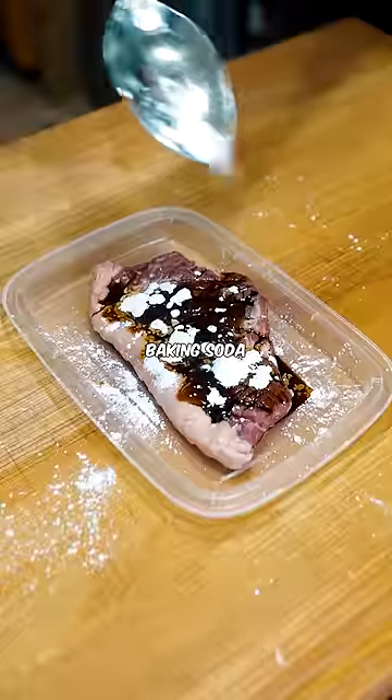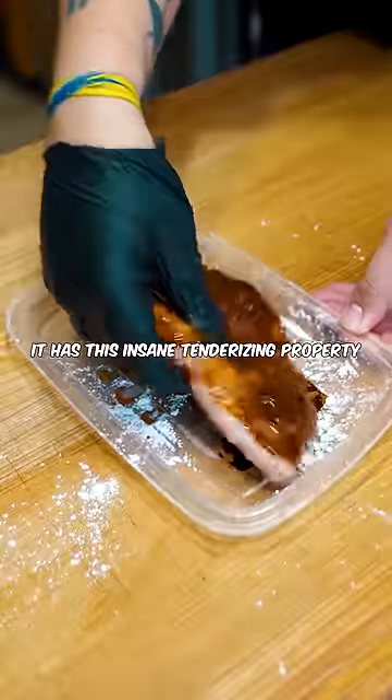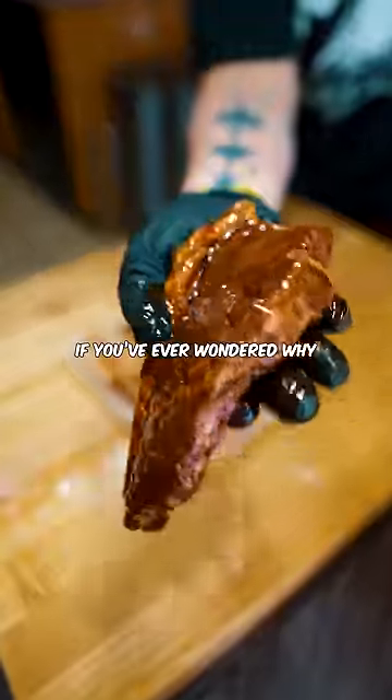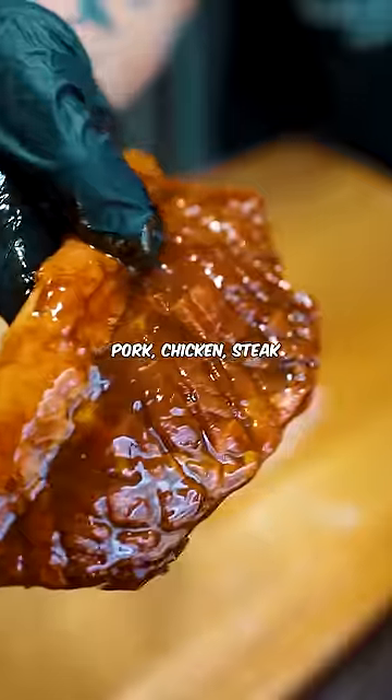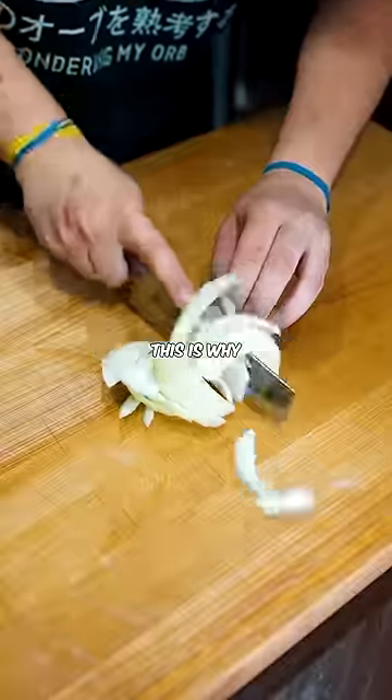But the real hack is baking soda. It has this insane tenderizing property because of science. If you've ever wondered why pork, chicken, steak — anything from Chinese restaurants is so tender despite being well done, this is why.